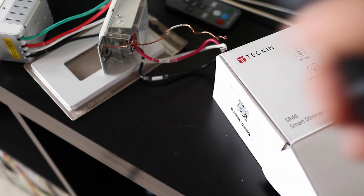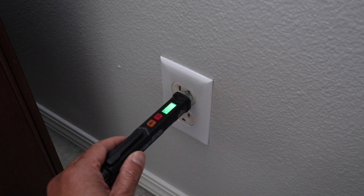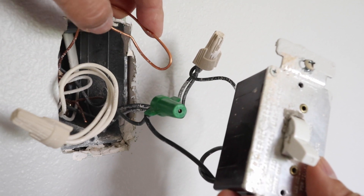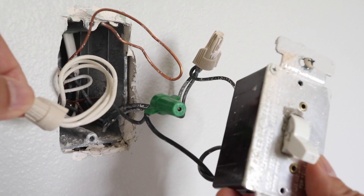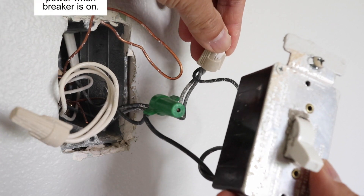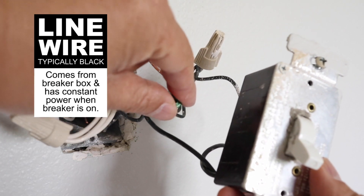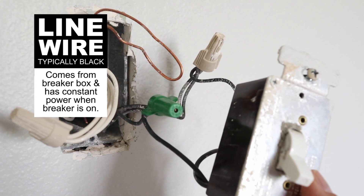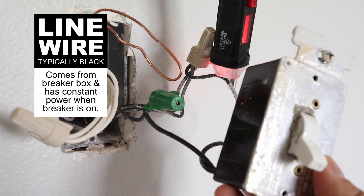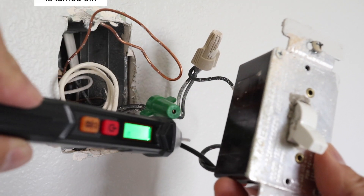Now turn the breaker back on. With my voltage tester, I'll first check to see if the batteries are good before checking the wires I'll be working with. In the wall box there's a bare ground wire, and on the left there's a bundle of neutral wires. The old switch is connected to the only other two wires in this box. I'm going to use the voltage tester to find the line wire, which comes from the breaker box and should have power when I hold the tester next to it.